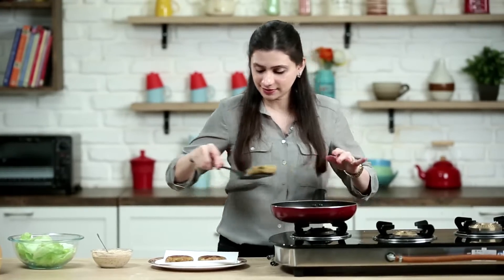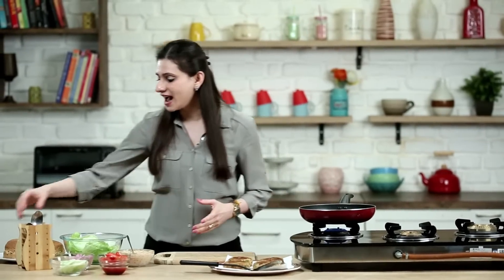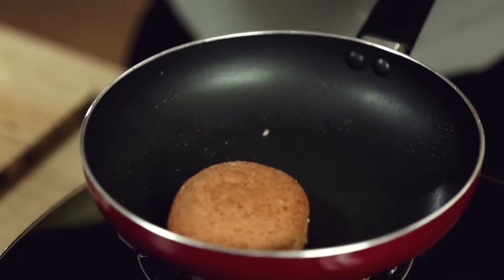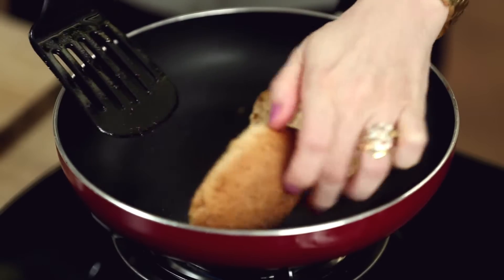The remaining 2 patties are done as well — let's get them out. Now for the final part: assembling. For that, I've taken multi-grain burger buns and cut them into halves. I'm quickly going to warm them up on the pan without any oil or butter — the pan is already greased from the patties. Just flip them over.